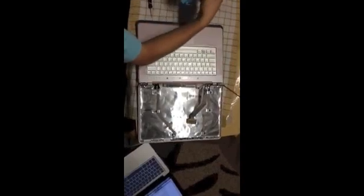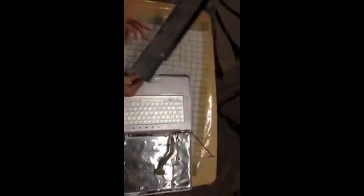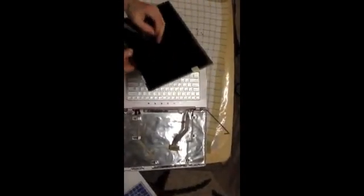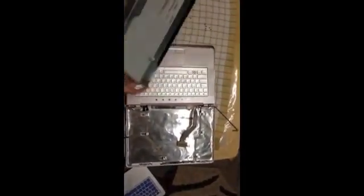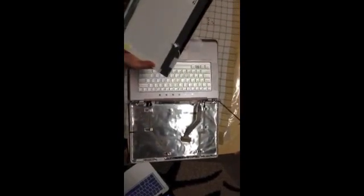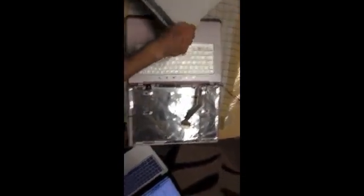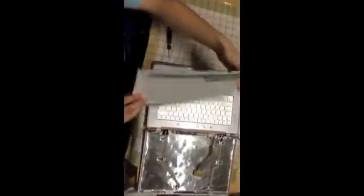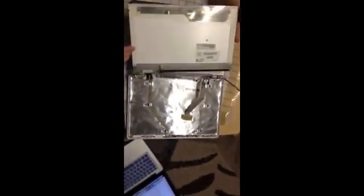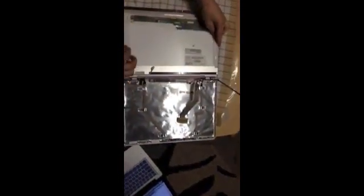You're going to grab your new screen. Like I said, I purchased this from ScreenCountry.com — they have really good prices. Take off this little tape here and put some tape on this side. There's our new screen — you just want to place it here like that for now.